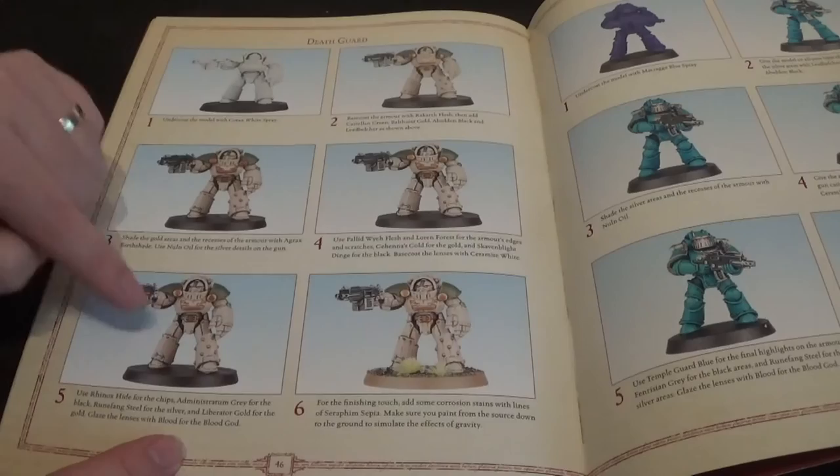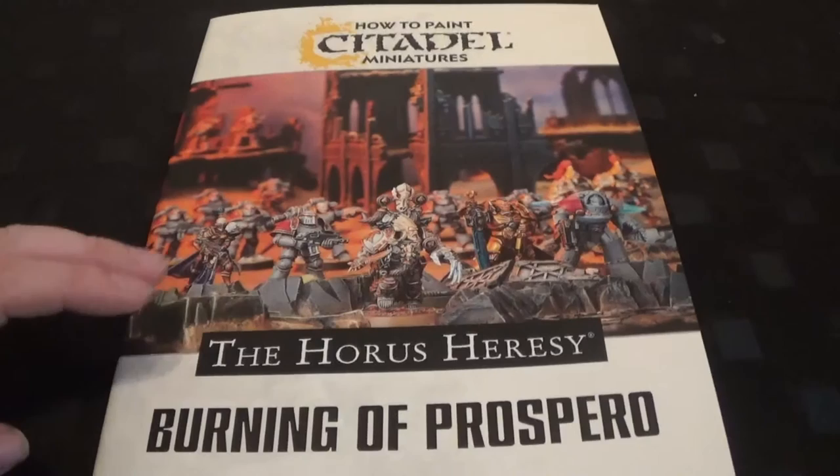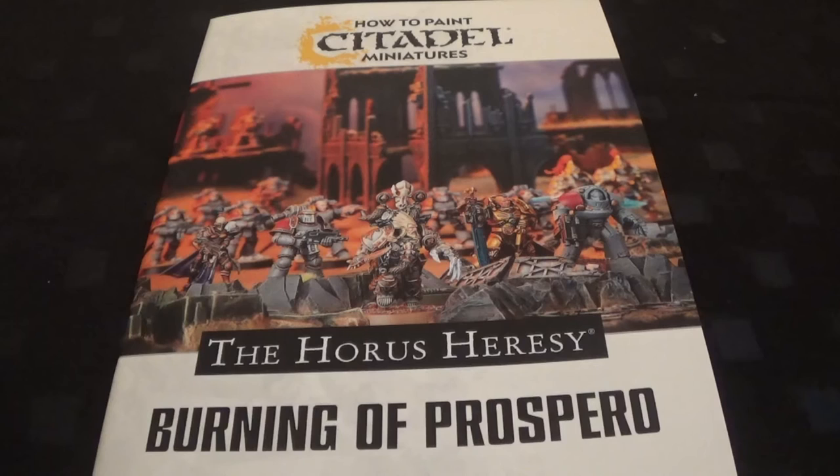And of course the Alpha Legion - it's a very nice colour scheme, nice and bright. So that is the book. For Horus Heresy it's very good because you've got all the legions covered in the Burning of Prospero guide. It's very good for the Space Wolves, it's okay for the Thousand Sons - that's where it falls down a little bit. But for £6 I can't argue.